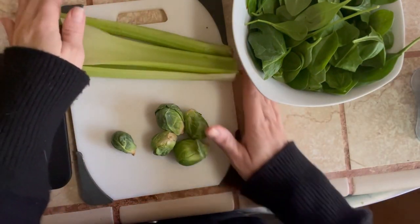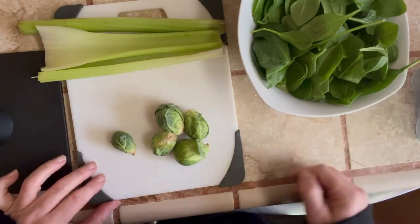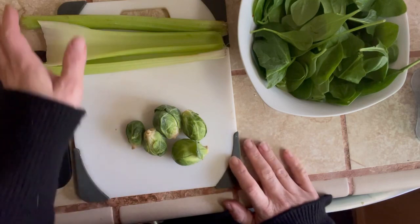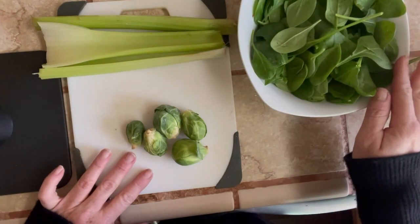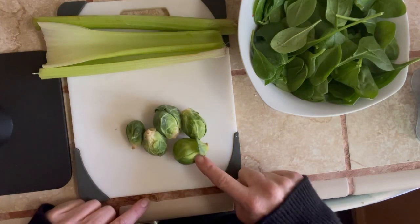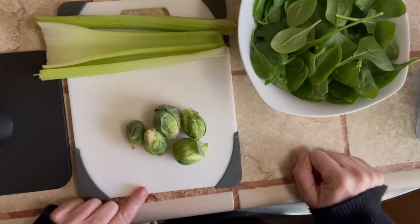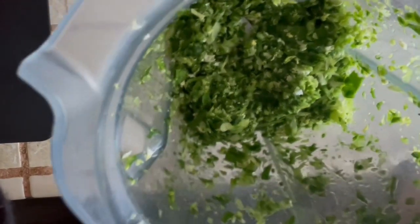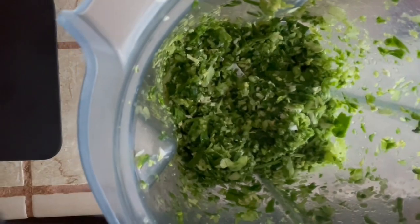For Luna's homemade meals, the vegetables I'm choosing to use — now that she's not allergic or sensitive to them — are spinach, brussels sprouts, and celery. I always opt for organic if at all possible. You can see how finely I blended up her brussels sprouts, celery, and spinach.